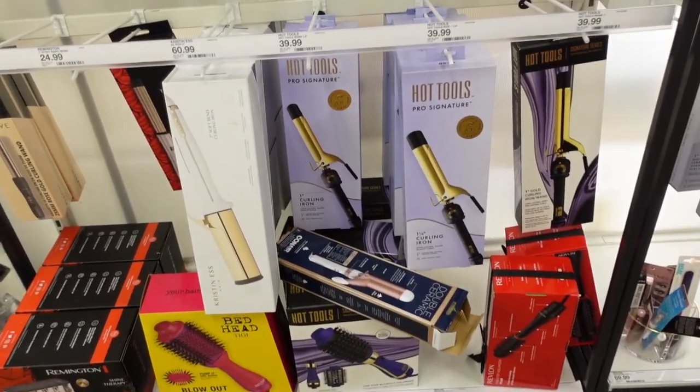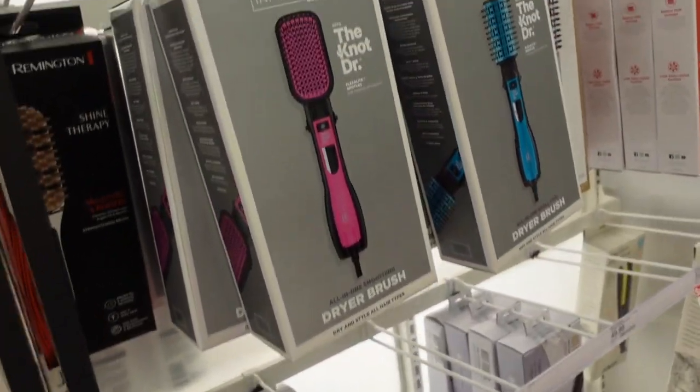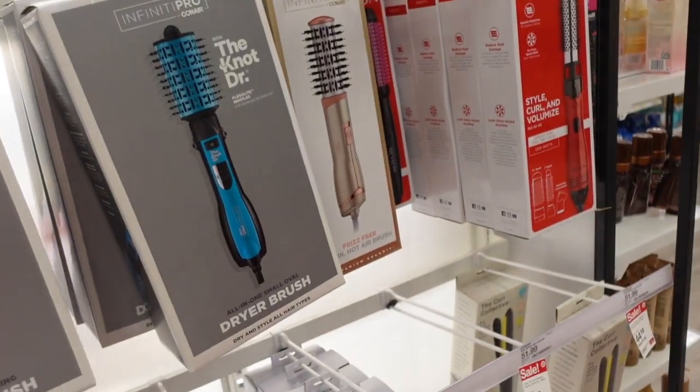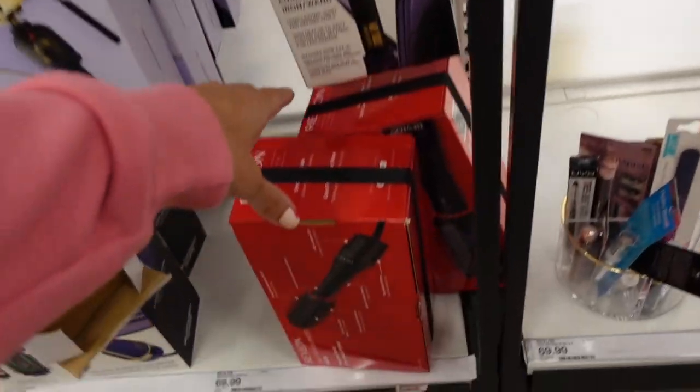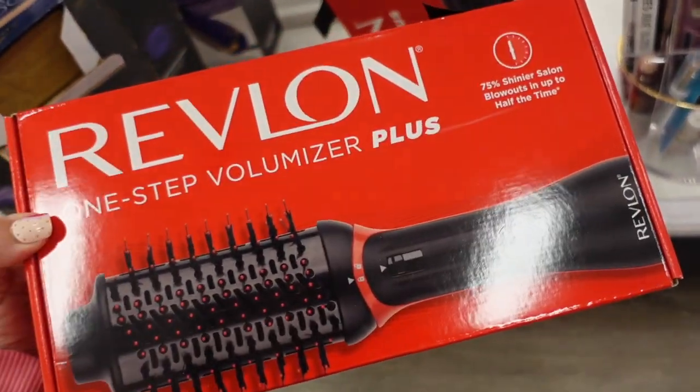Also this week in the Target Circle app, there's 30% off a lot of hair appliances — Revlon products are going to be 30% off. I'm seeing the Revlon Plus here.